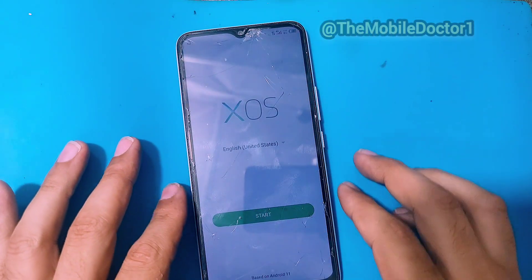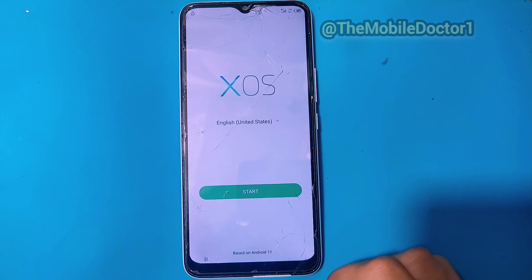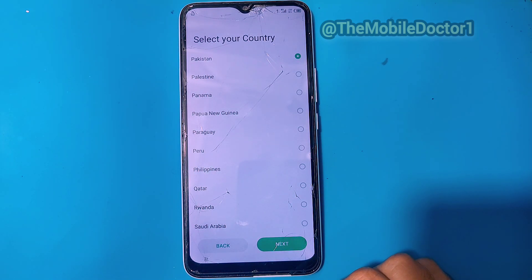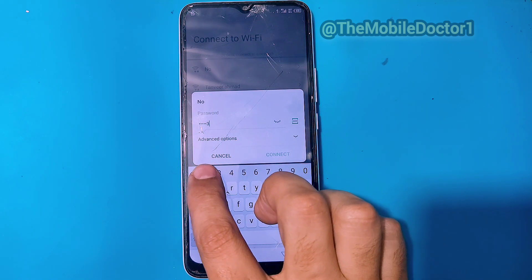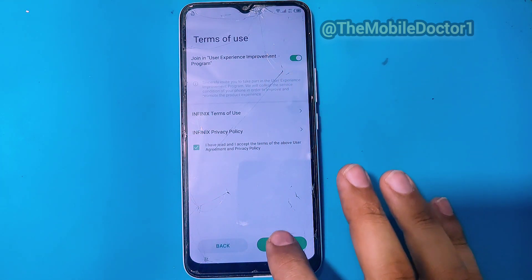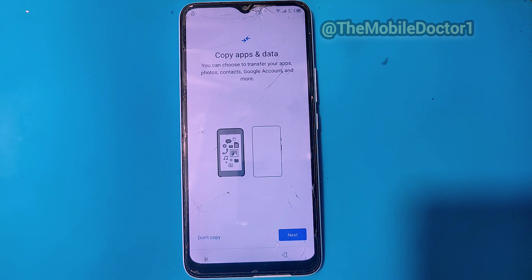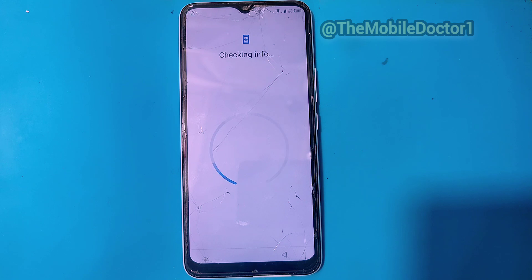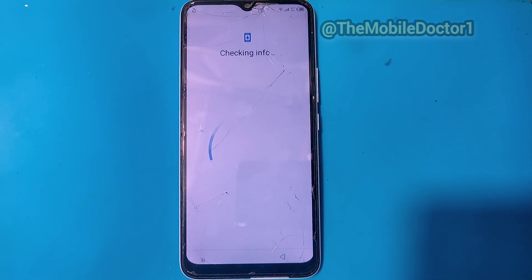Welcome back. In today's video we have the Infinix Smart 6 which is FRP locked. I'm going to be showing you how you can remove this FRP lock from your Infinix Smart 6 with Unlock Tool. As you can see, this phone is not moving forward because it is FRP locked.